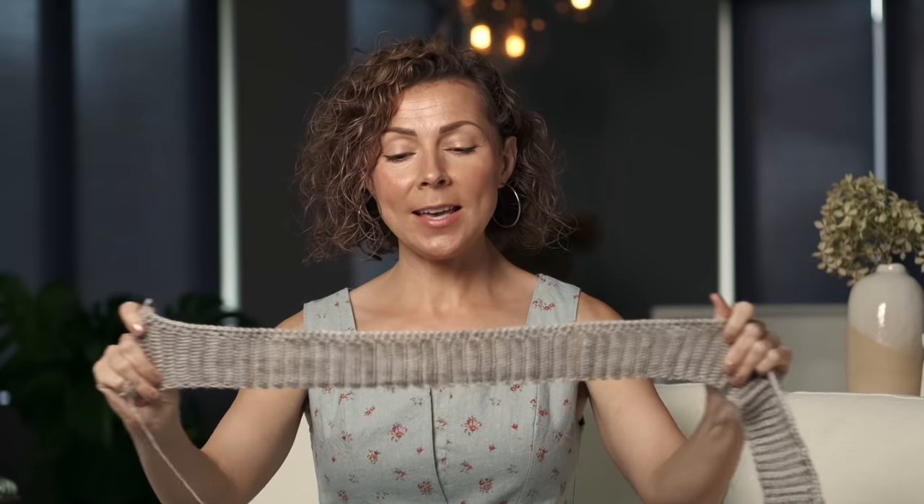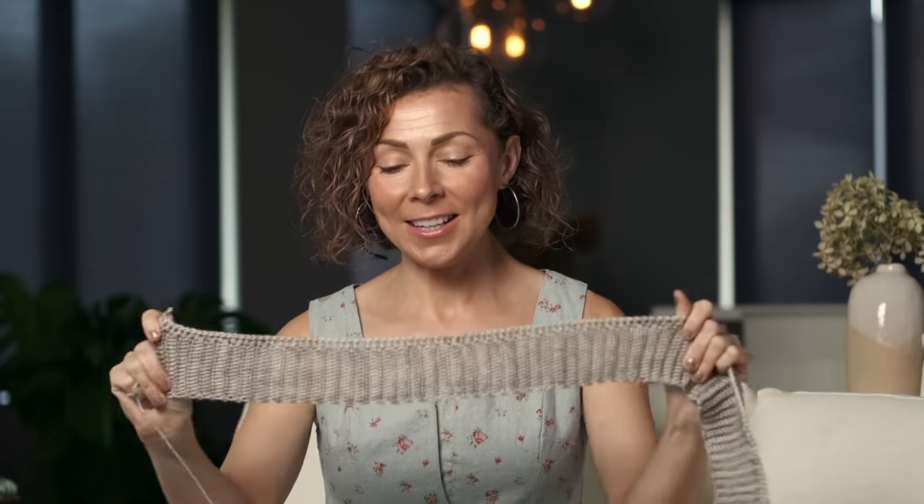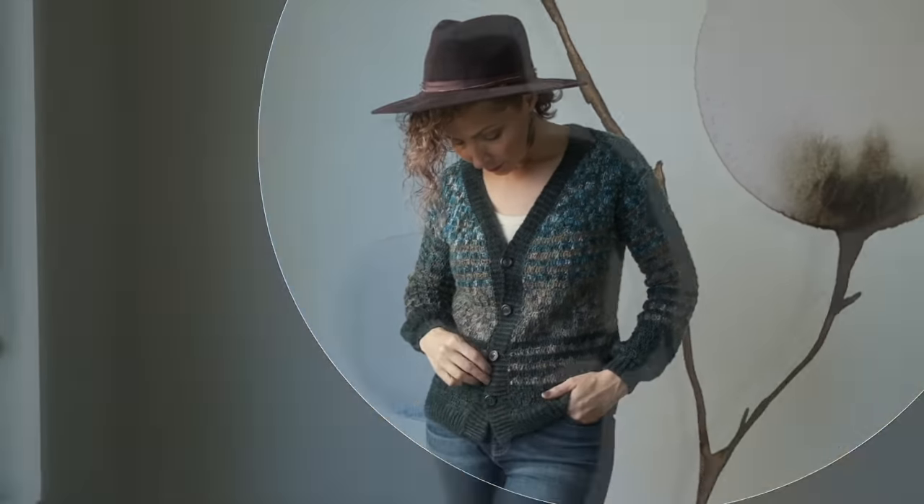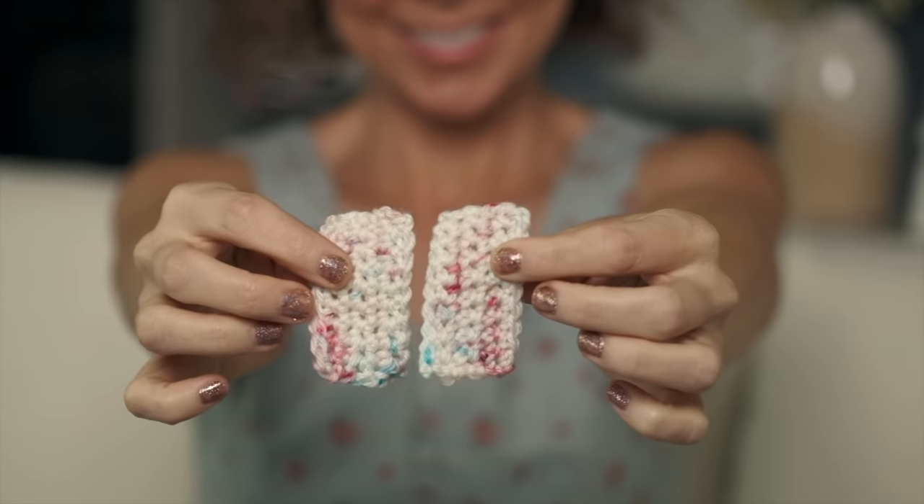I've actually started my own version of this cardigan using our Luster Sport Yarn, and you can see the bottom ribbing for my cardigan. It's nice and stretchy, and it just makes such a beautiful professional look. Another thing to know in this pattern is you do work it from the bottom up, and you will need to know how to mattress stitch the panels together. I've made a couple of little swatches today, and I will show you how easy it is to seam them together.